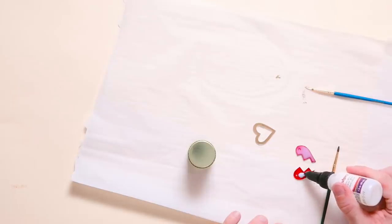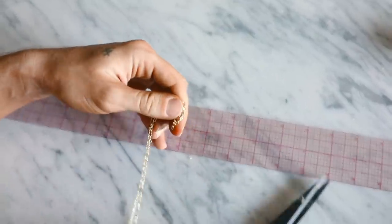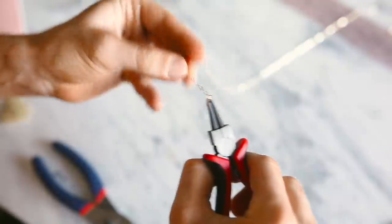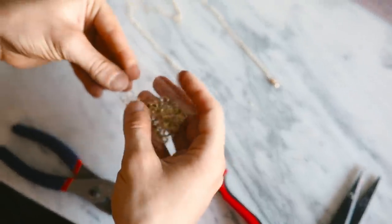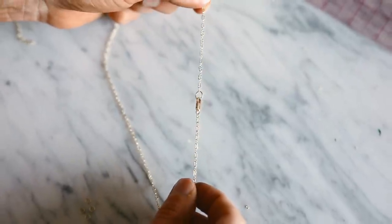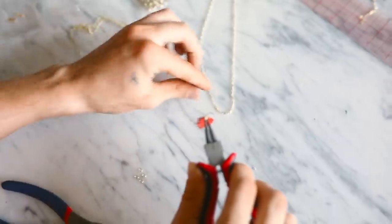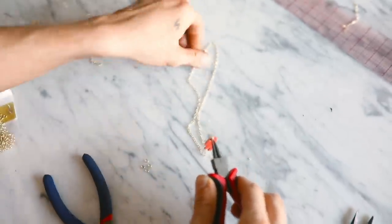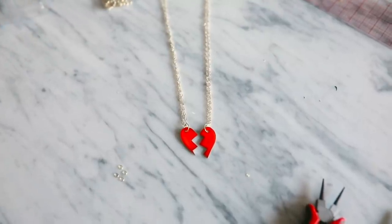For the necklaces, I picked up basic gold jewelry supplies at Joann's Fabrics — they always have sales on these. I cut 18-inch pieces of chain, opened a jump ring, looped a clasp on one end, and added a ring on the opposite end for the clasp to connect to. To finish, open a jump ring, slip your charm on, attach it to the chain — and that's your cute enamel charm necklace!